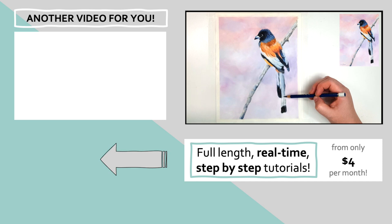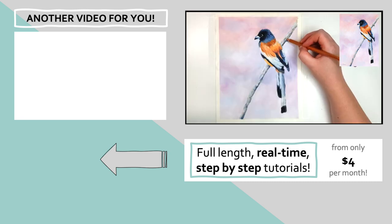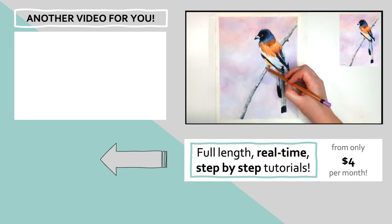If you still have questions about pan pastels, I have a beginners' tutorial explaining everything you need to know in the top left corner of the screen — click on that and I'll see you over there.